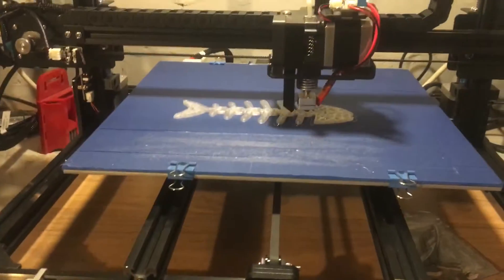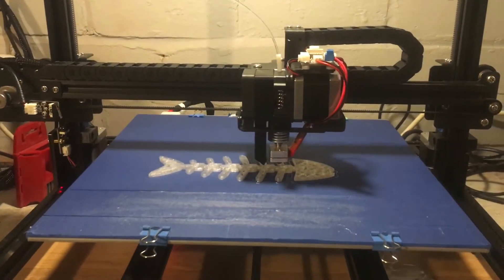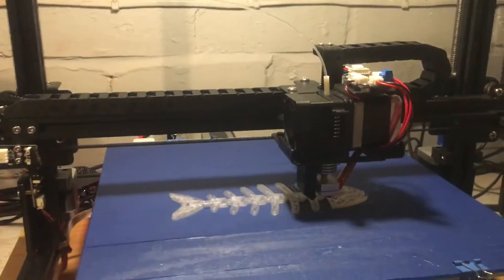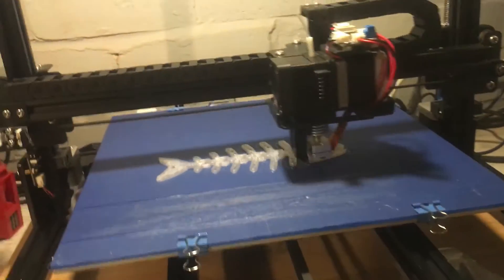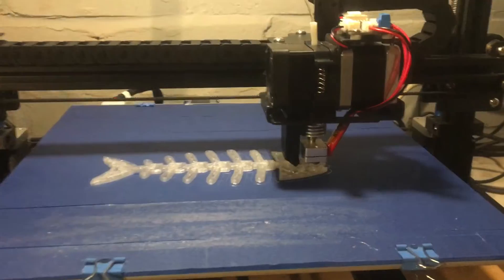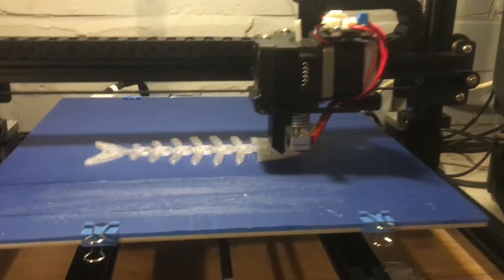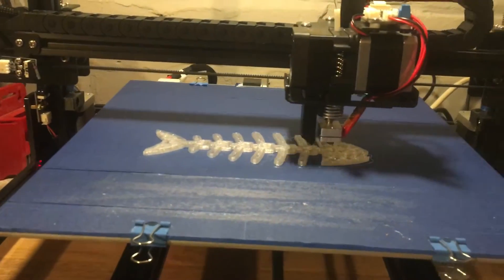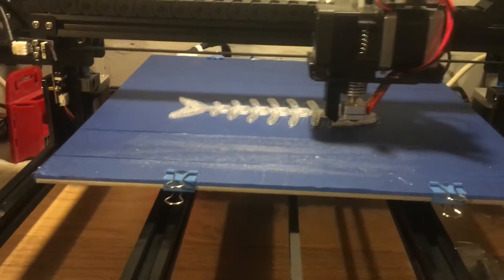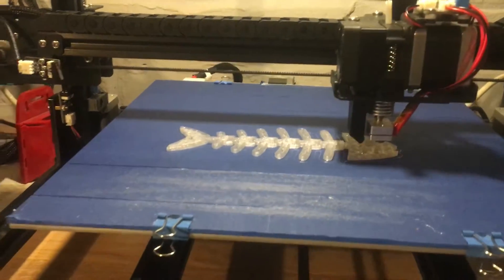The size of it is supposedly 315 by 315 by 415 — that's what it says in the user guide. But it's only got a config file for Slicer, which I don't use. I use Cura for slicing. Apart from the cock-up with getting the bed level, so far it doesn't print too bad.